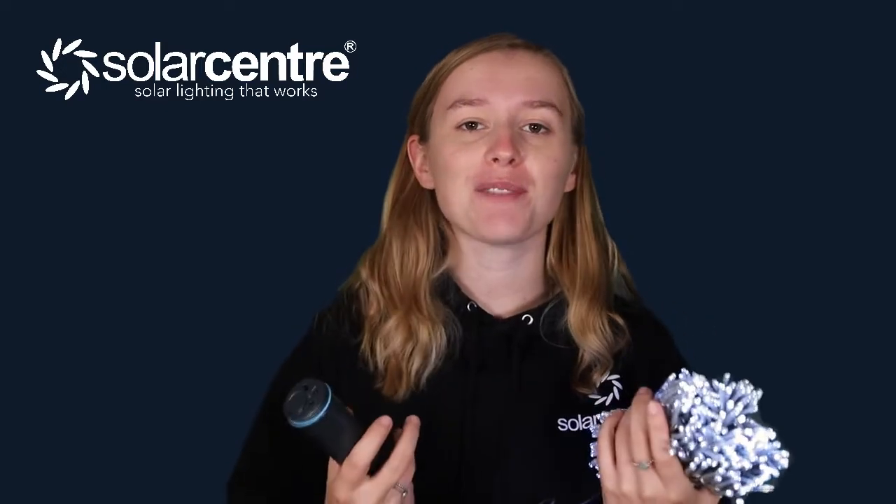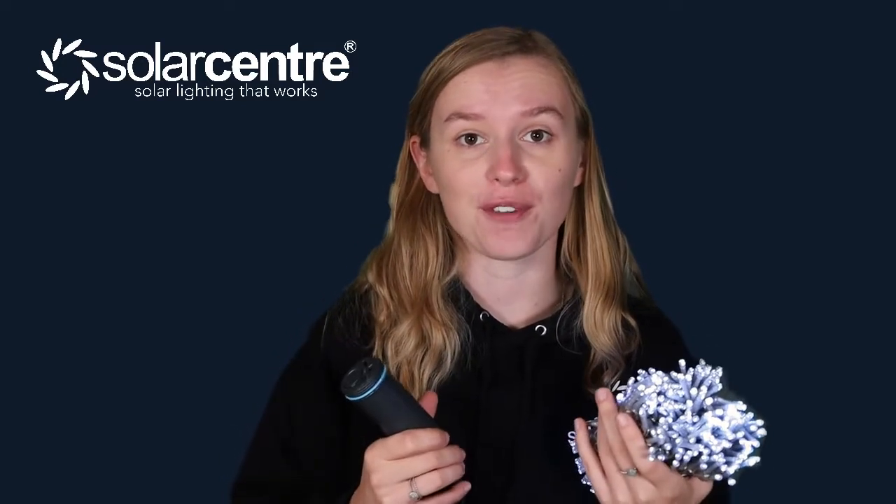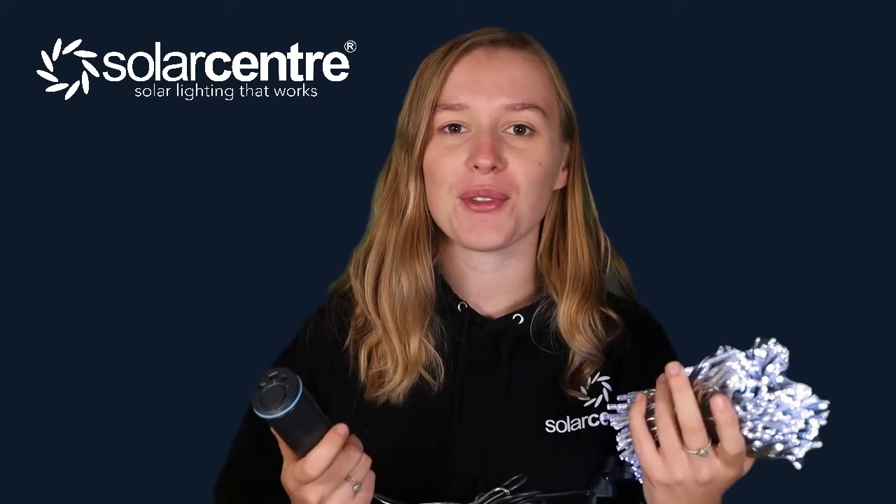If you like this video please give us a thumbs up, and if you have any questions regarding this product just pop them in the comments below and we will answer them for you. As far as fairy lights go, I can't recommend these enough — they are incredibly durable and will last you a very long time without having to spend any money on electrics. We'll see you on the next one.